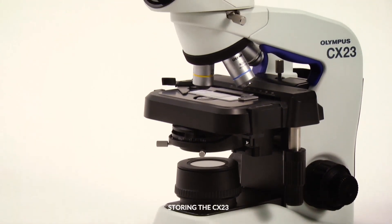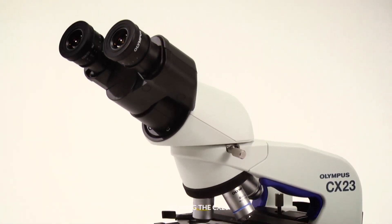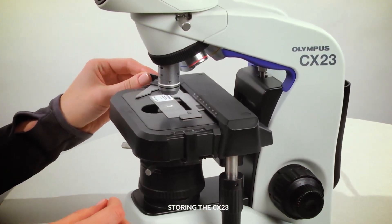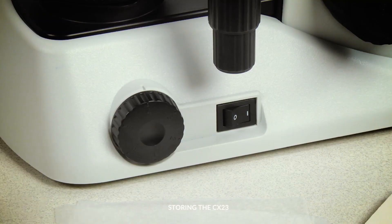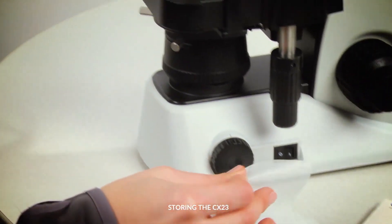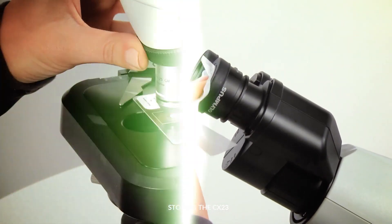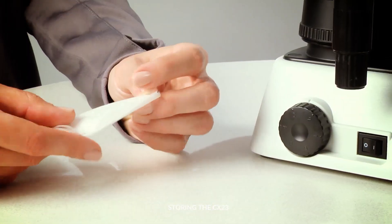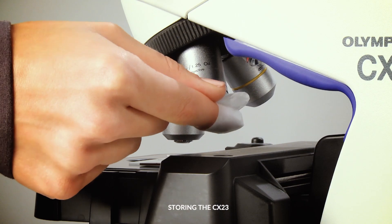When finished with your CX-23 microscope, it is important to properly clean it before storing it away. Start by lowering the stage and remove the slide from the stage clip. Turn off the LED. Clean the objectives and eyepieces with lens paper. If oil was used on the 100X objective, revolve the nose piece to remove the objective from the sample. Then, wrap lens paper around a finger and gently wipe with lens cleaner, drawing a spiral outward from the center.